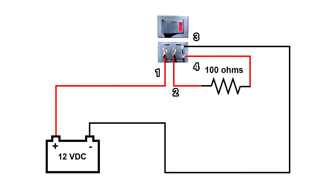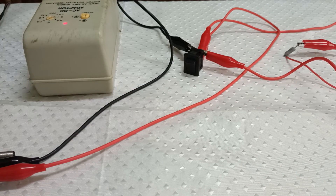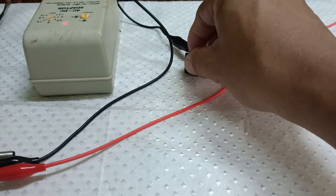Now let's test the switch using the power supply of 12 volts. Since the LED voltage rating is 3 volts, I connected a limiting resistor of 100 ohms in series with the LED. The resistor is connected between pin 2 and pin 4. The positive side is connected to pin 1 and the negative is connected to pin 3. Then let's turn the switch on to see if the LED lights up.